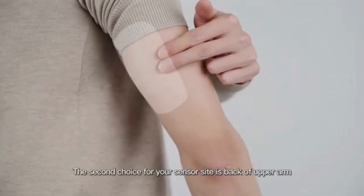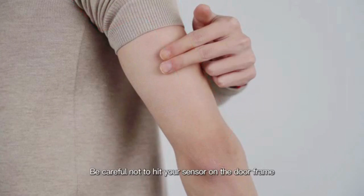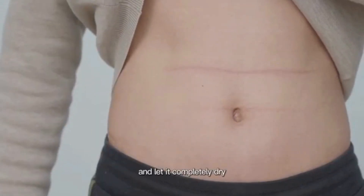The second choice for your sensor site is the back of the upper arm. Avoid muscles. Be careful not to scratch the sensor when putting on and taking off clothes, and be careful not to hit your sensor on the door frame. Wash and dry your hands, then clean the sensor site with an alcohol wipe and let it completely dry.